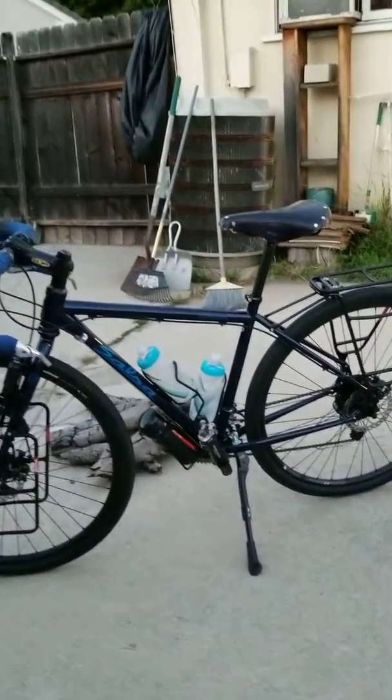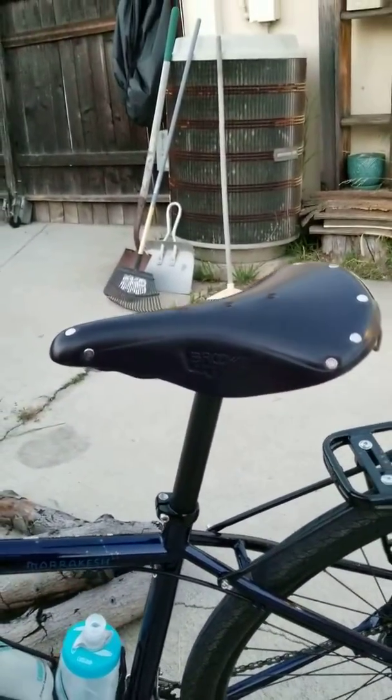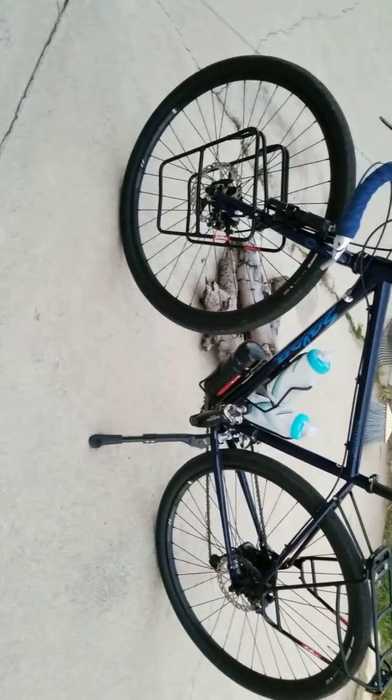Hey guys, the only reason I'm making this video is: one, put the Brooks B-17 saddle back on, have all the bags off. And what I've been doing with this bike lately is riding it on gravel — it's really a good adventure bike.